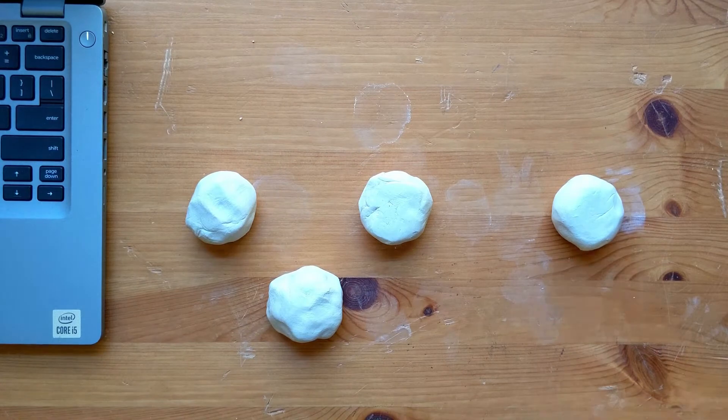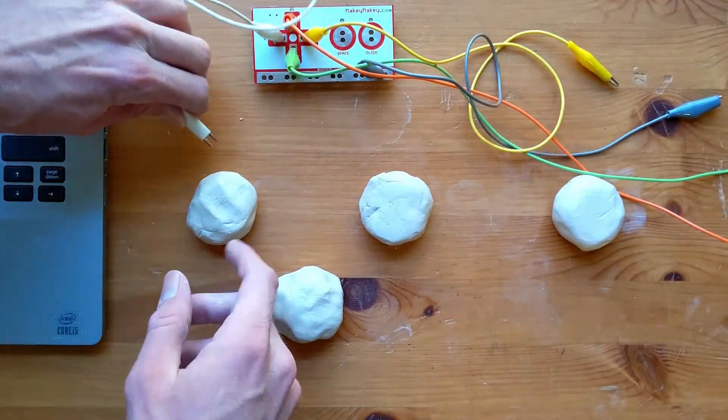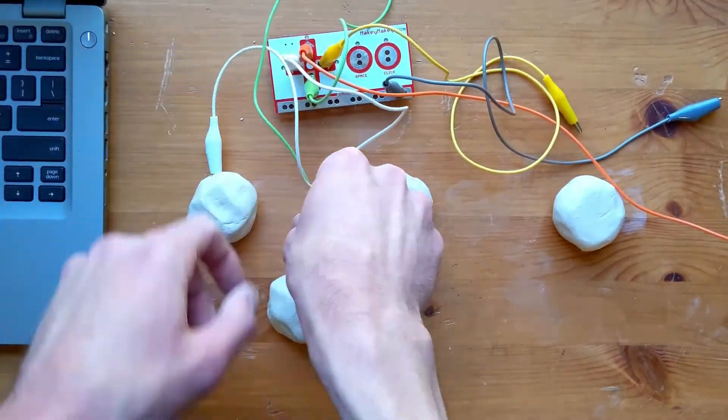This step is easy. We're just going to connect our clips to our buttons now. Make sure you pay attention to which buttons you're attaching them to — you might end up with a fun surprise.